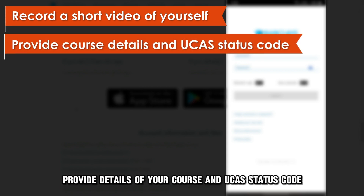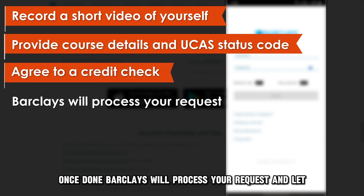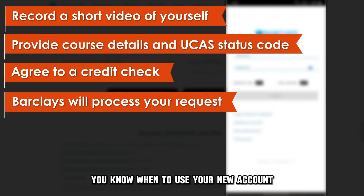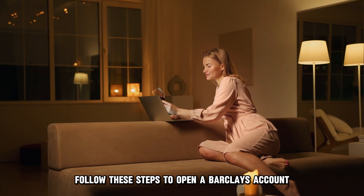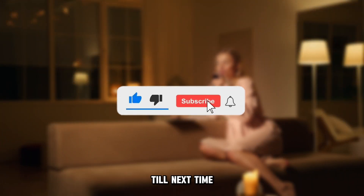Provide details of your course and UCAS status code, and agree to a credit check. Once done, Barclays will process your request and let you know when to use your new account. And there you have it — follow these steps to open a Barclays account for international students. Thanks for watching. Till next time.